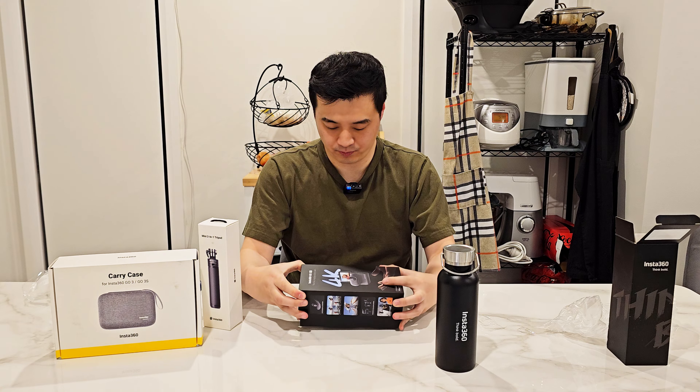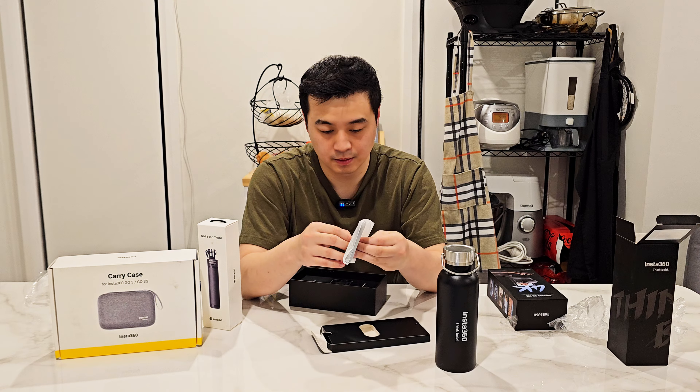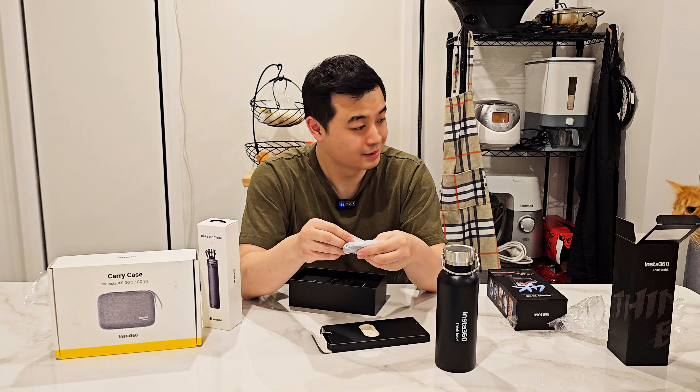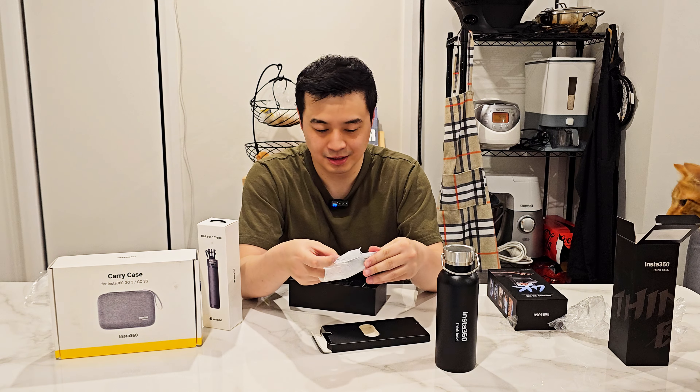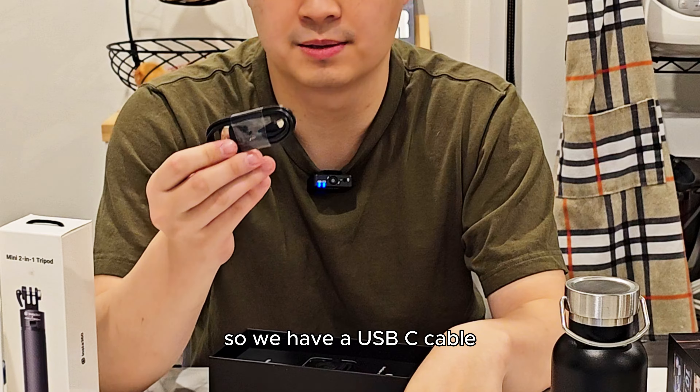So I'll open the flask first — it's a nice metal water bottle flask. Then I'll open the actual camera unit and we'll have a look.